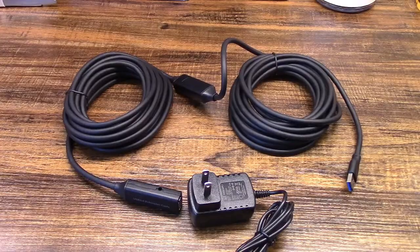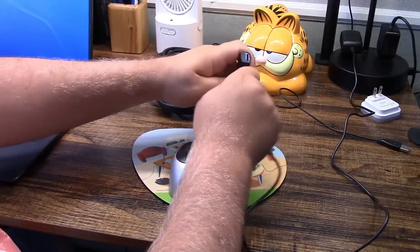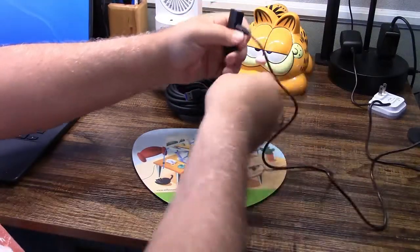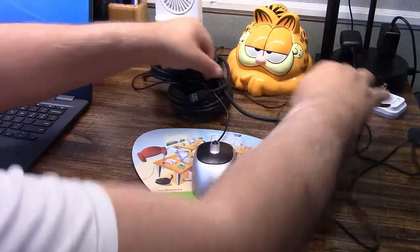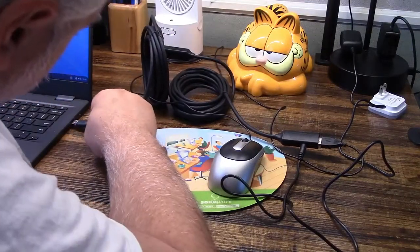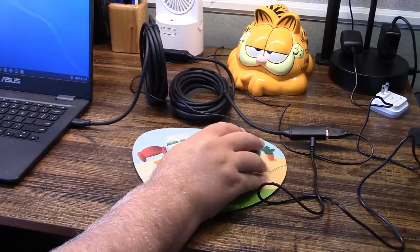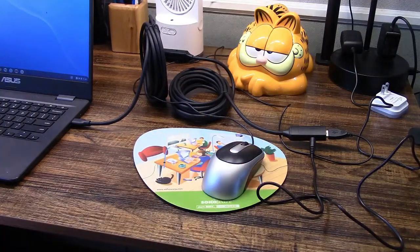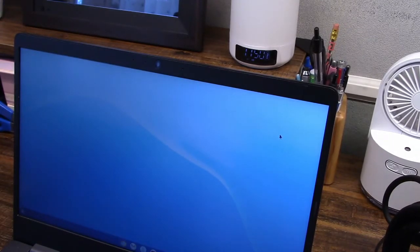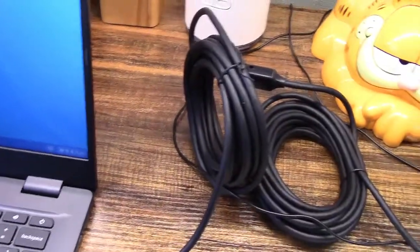Let's get this hooked up. Very simply, we're going to apply power to the port at the far end, like that. Here is a mouse, so I'm going to plug that in also to the far end. And then the other end of the extension cable is going to plug into the computer. We'll give that just a moment for it to enumerate. And indeed, that works — there's the mouse pointer, and it moves around just as if it were plugged in directly. We're going through 32 feet of cable with that extender.